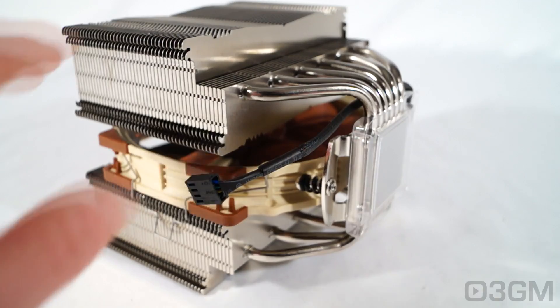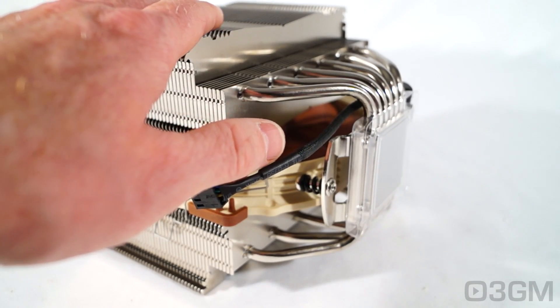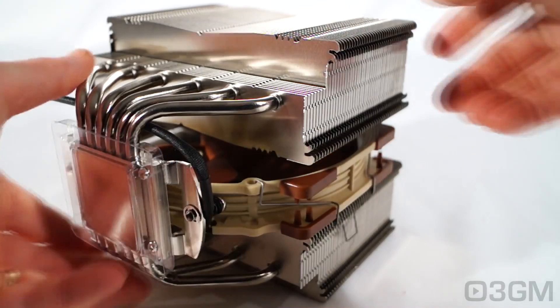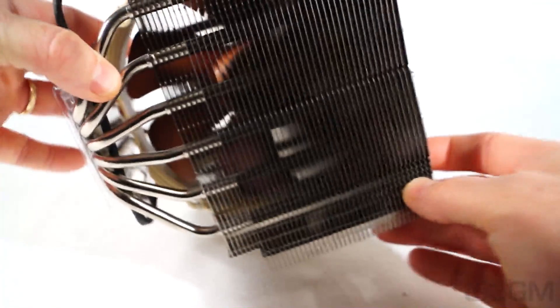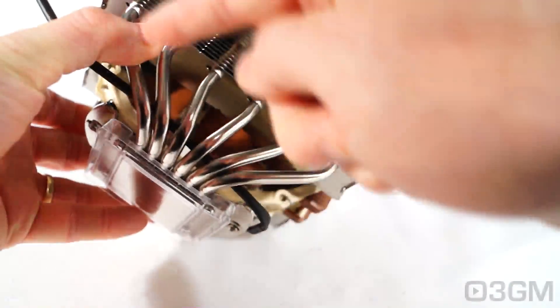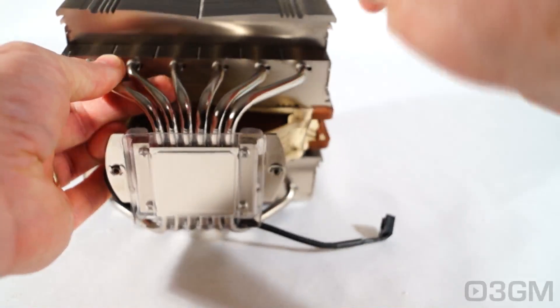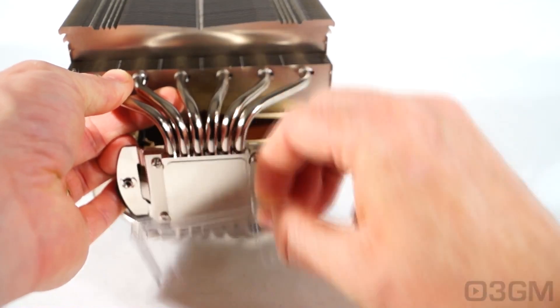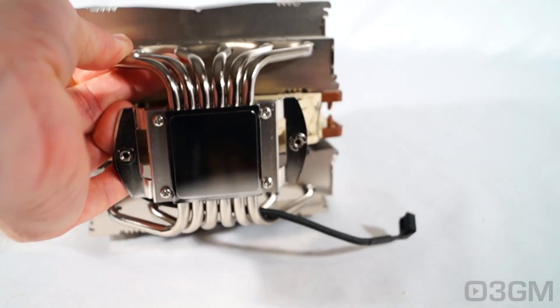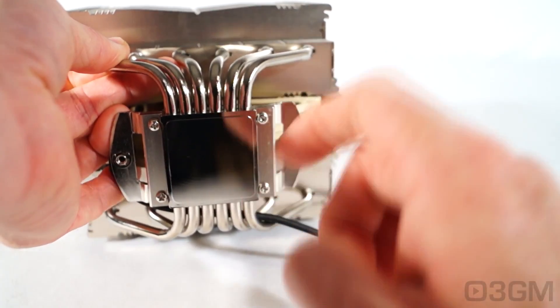If you put a fan or fans on the sides of the heat sink, you have about 32mm of clearance. Taking a closer look at all of the aluminum fins — six copper heat pipes per tower — all of these go down into a copper base plate, which is extremely smooth so it will make excellent contact between it and the CPU.